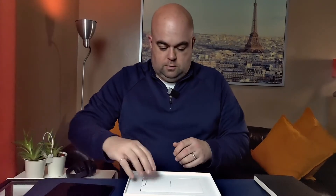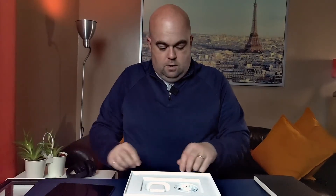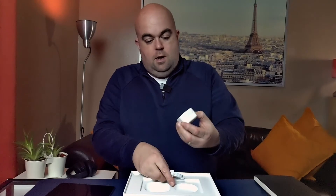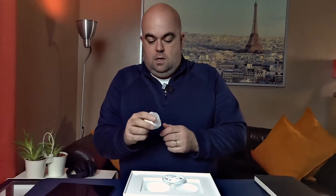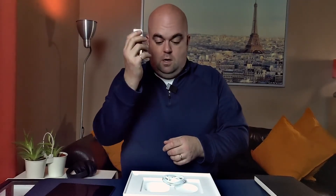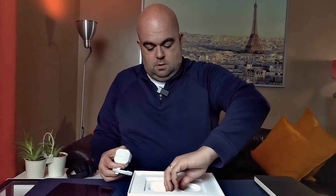What else have we got in here? Usual paperwork — all the reviewers will have seen that. USB-C to USB-C cable. And I believe that's a 20-watt charger, which can also double up for use with the new iPhone to save me having to buy one. So that's really useful. Nothing else in the box.